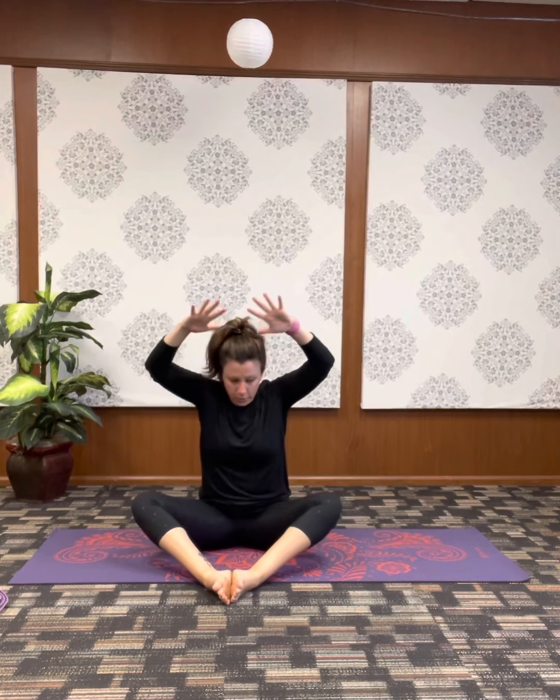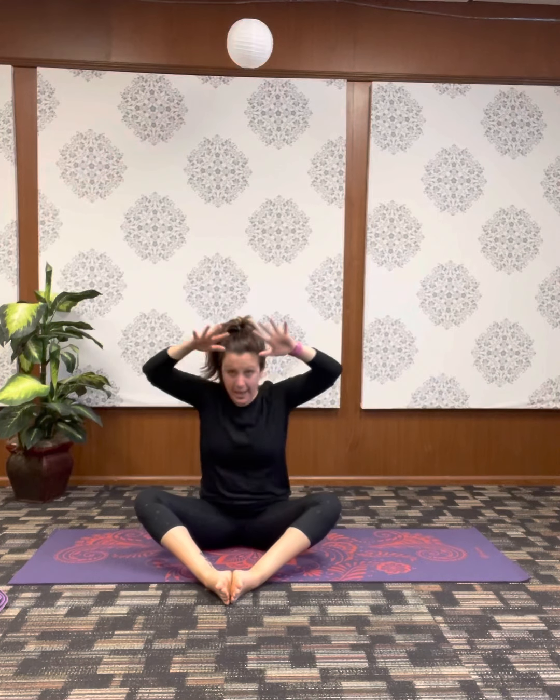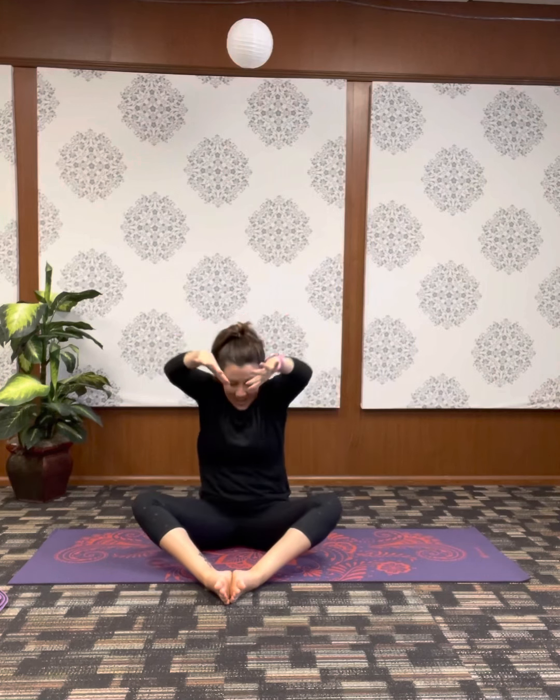Soles of the feet together, sit up nice and tall through the spine, chin tucked back ever so slightly. Take a deep breath in and exhale out. Bring the arms out, pull the elbows back, palms come up — getting some slight shoulder external rotation. Fingers pull back, elbows work forward, big chest stretch. As you exhale, take the hands forward just as a diver would jump into a pool, chin to chest. Inhale, pull elbows back. Exhale, dive forward. Repeat for three rounds.